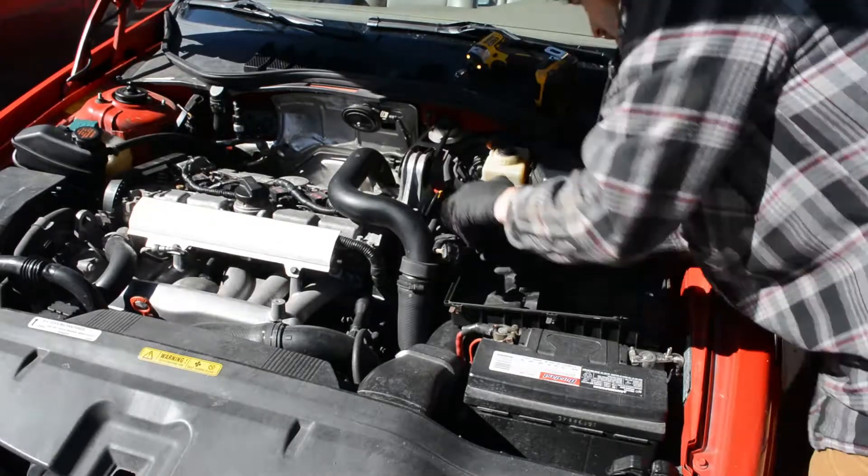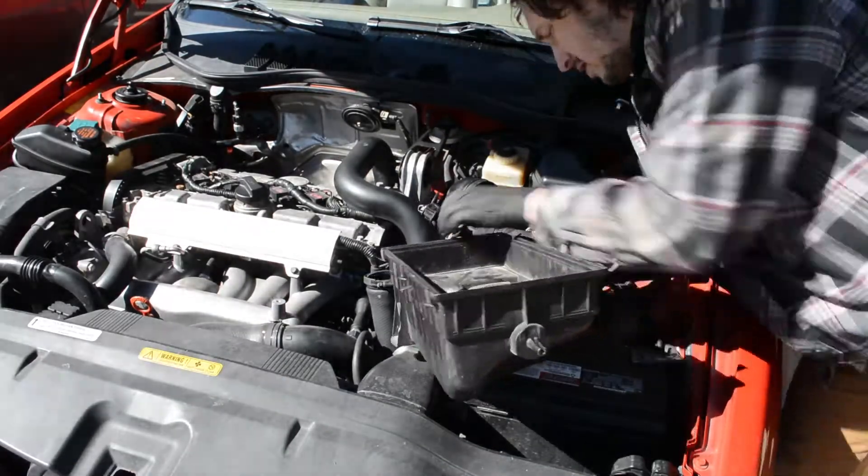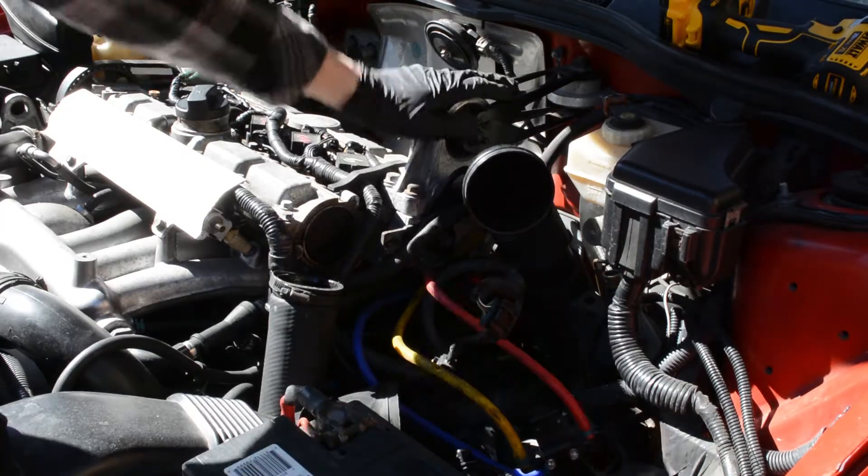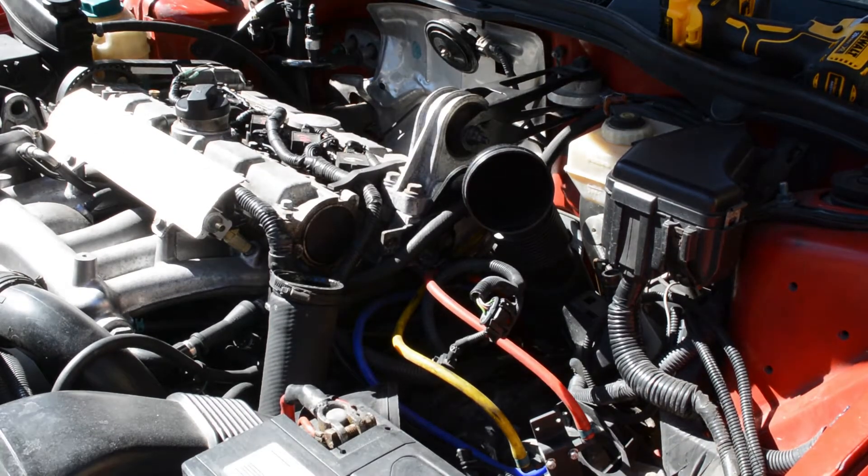Start by removing everything that's in the way of accessing the cam seals themselves. If you're only doing the intake cam seal, remove the air box and the charge pipe, and you're good to go. But if you're doing both, you've got to remove everything that's blocking your access to the exhaust cam seal.